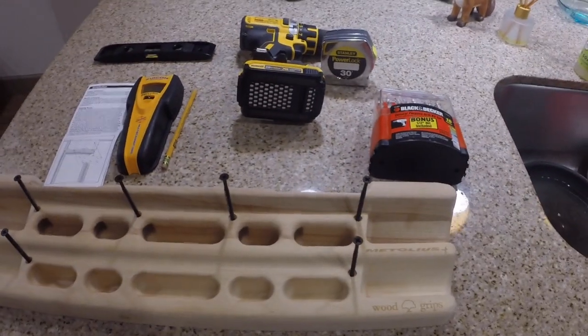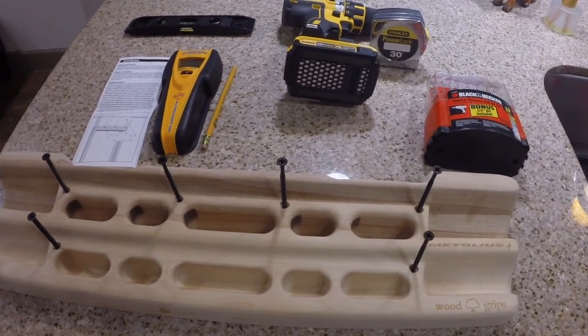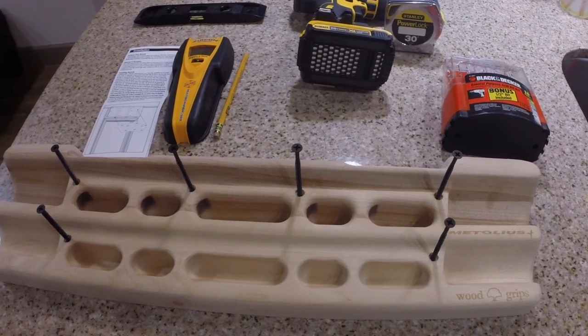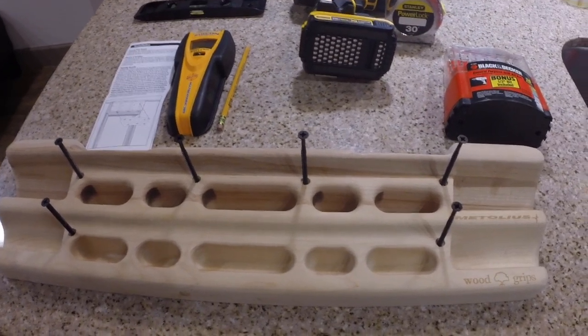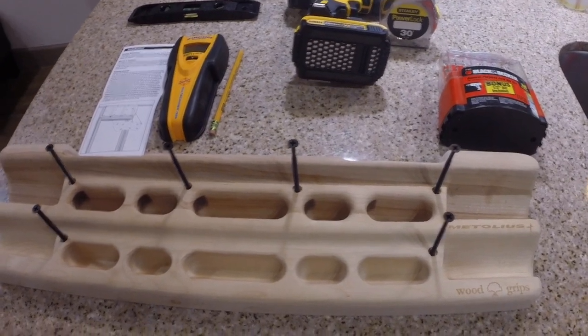I may also, when I go to Home Depot to get the backer board, get a speed square if I can't find mine — I don't know where any of my stuff is anymore. But they just help me get straight up and down lines on the board so that I know exactly where the studs are and exactly where I need to drill the holes to go into the studs.